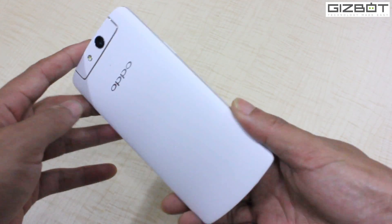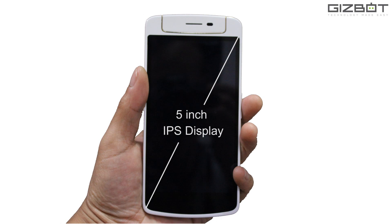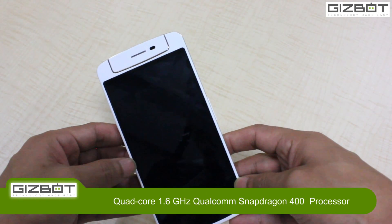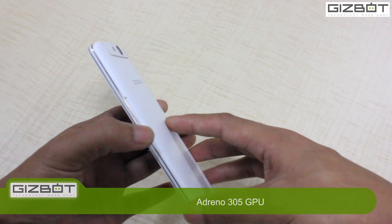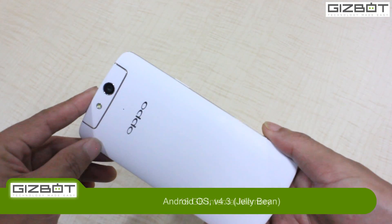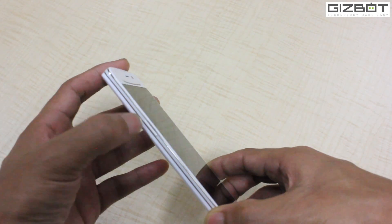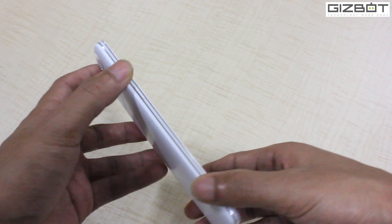In terms of specifications, it's a 5-inch HD IPS display. It's powered by a 1.6 GHz quad-core Snapdragon 400 processor coupled with Adreno 305 GPU. It has 2 GB of RAM and 16 GB of internal storage. It runs on Android 4.3 Jelly Bean, layered with Color OS 1.4.